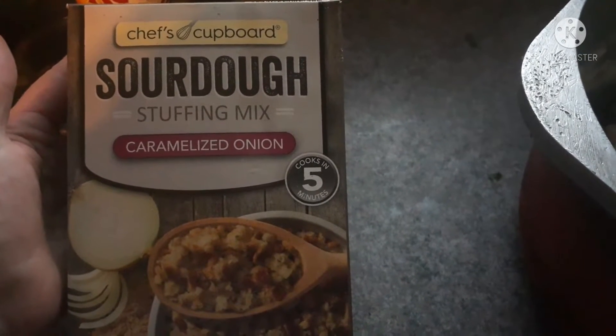For another side, we're going to have this sourdough stuffing mix. It was easy and delicious.